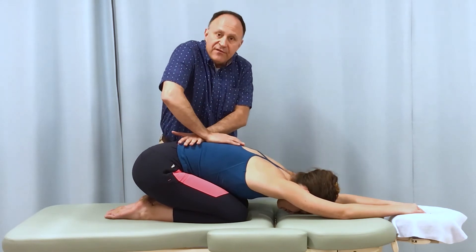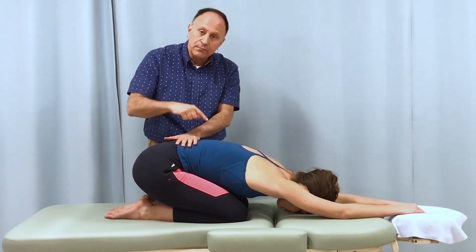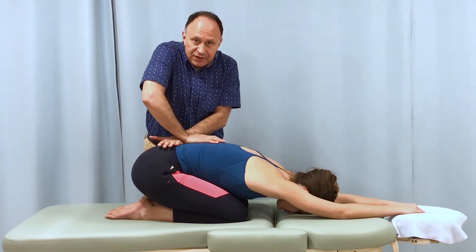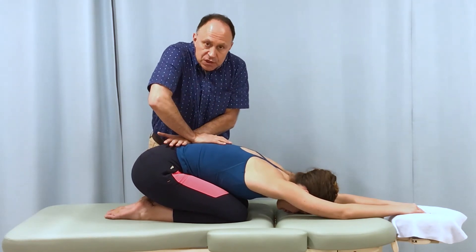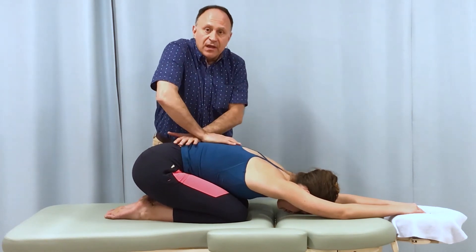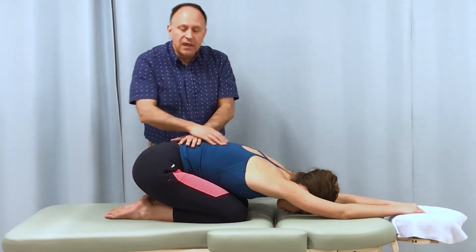I can be very specific because I'm literally pinning bone A and moving bone B. For example, my left hand on L4 and right hand on L3, then left hand on L3 and right hand on L2, and so on — very specific intersegmental joint mobilization.